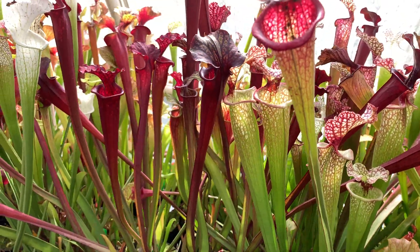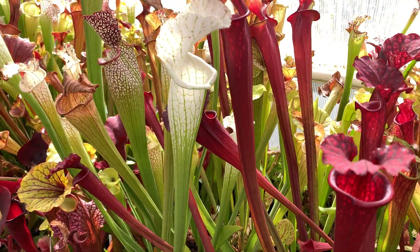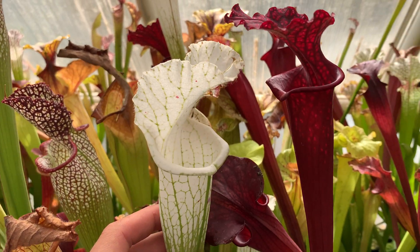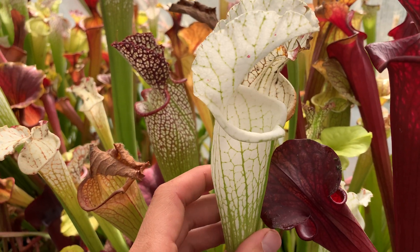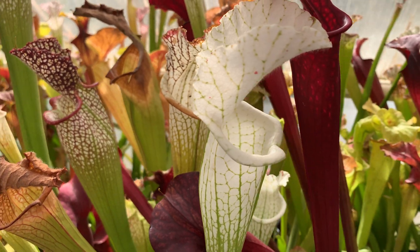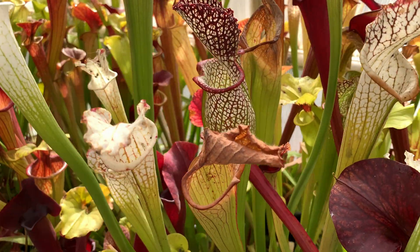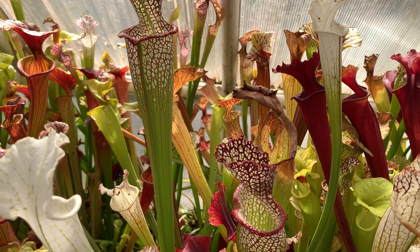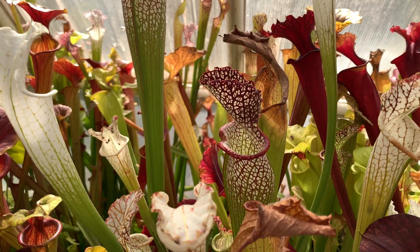Look at that one — a beautiful clone of Leucophylla originally from Mike King, number L45. And we have Leah Wilkerson, one of the plants from her bog. This is Elvis Wilkerson — very cool plant.